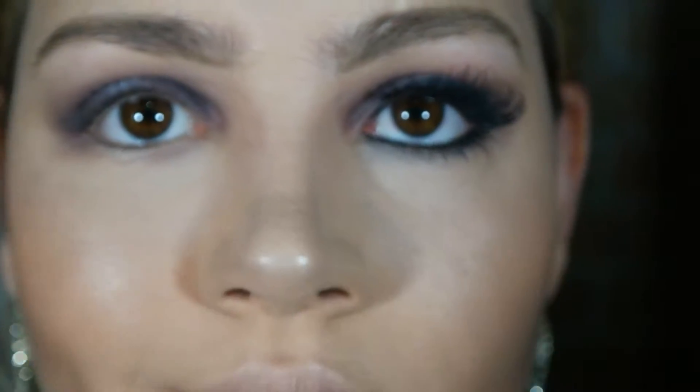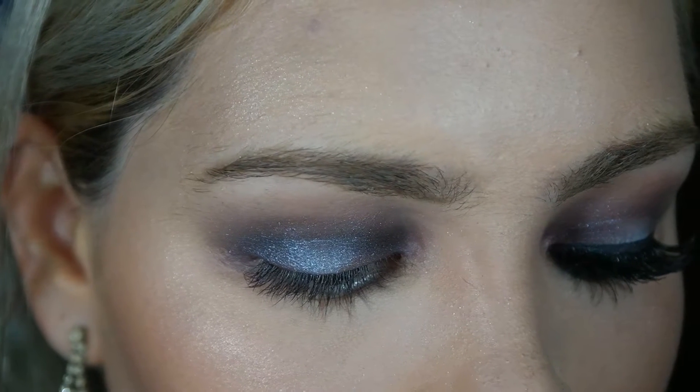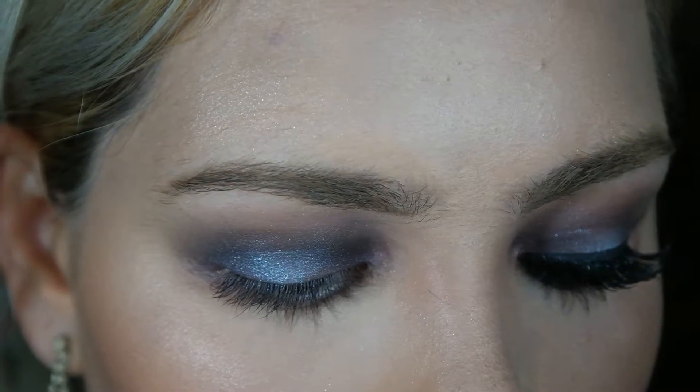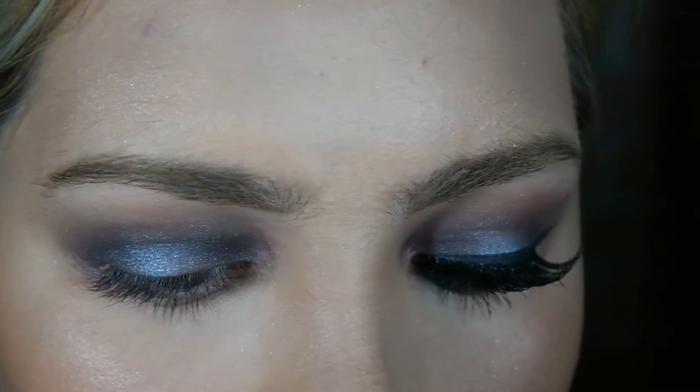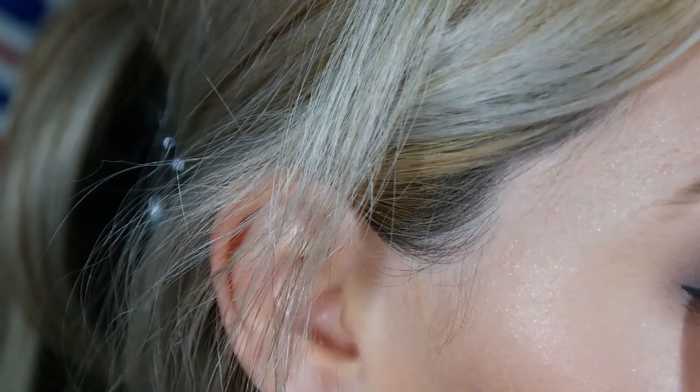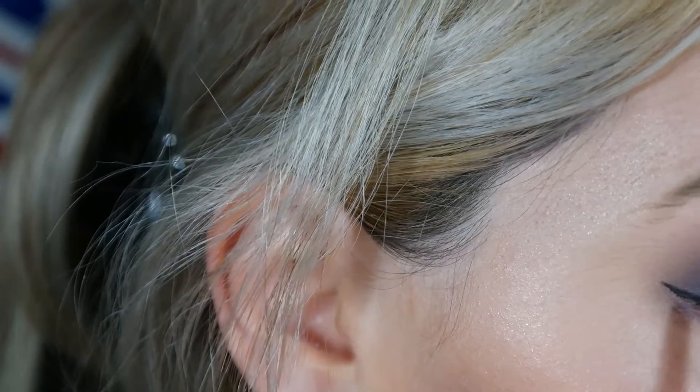Depois disso eu vou delinear com o Fluidline Black Track da MAC. Vou usar um pincelzinho chanfrado, próprio para aplicar o delineador em gel. A câmera não ficou bem posicionada, mas depois vocês conseguem ver praticamente eu traçando o delineado.